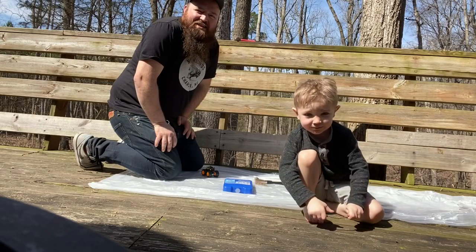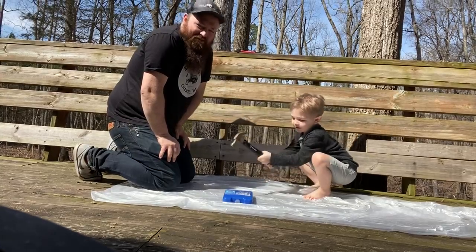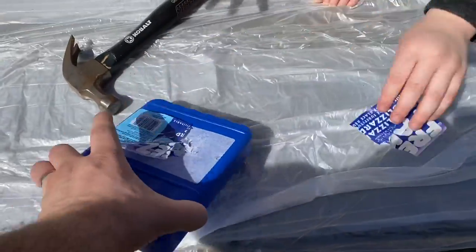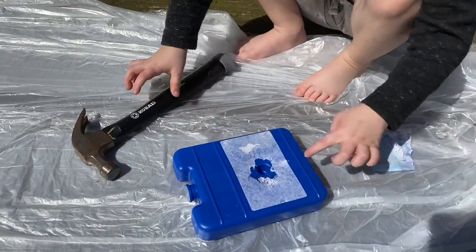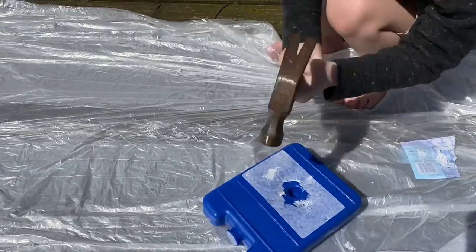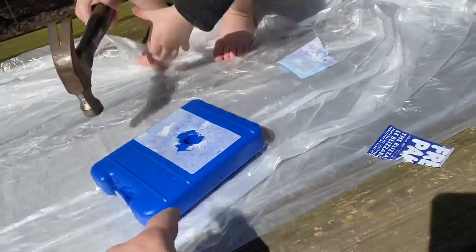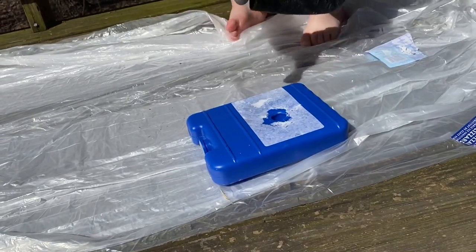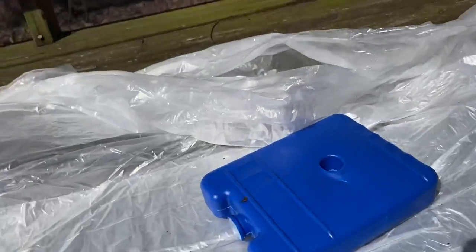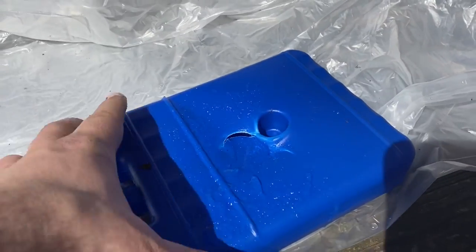We're going to smash it! The sticker comes off — yeah, oh, what's that? Whoa! All right, so as I suspected...